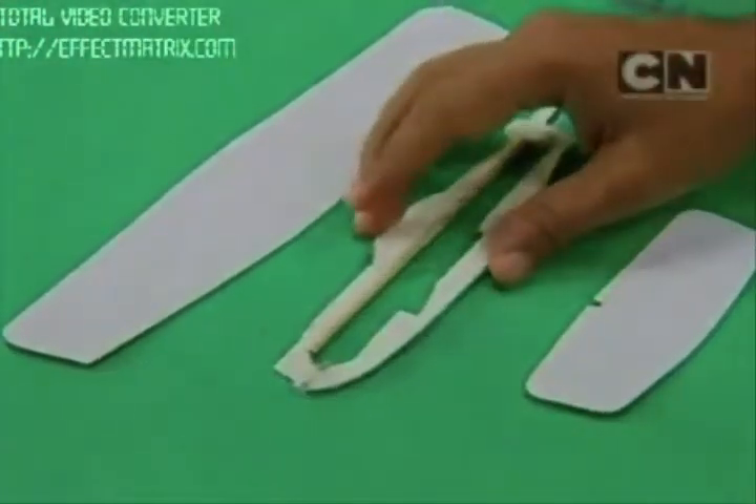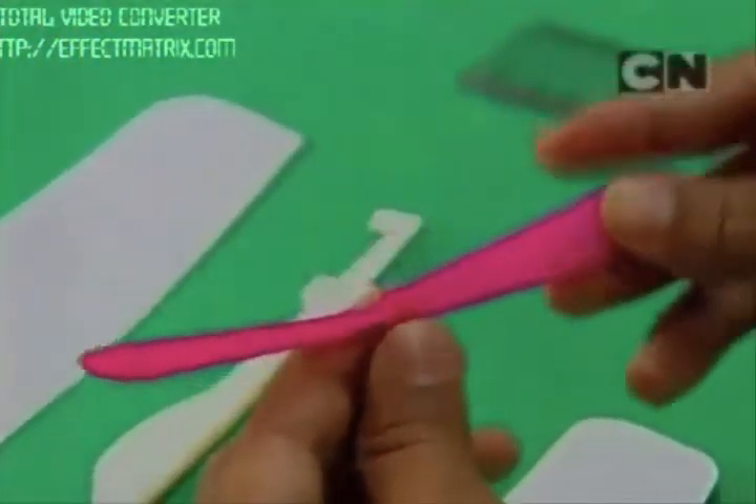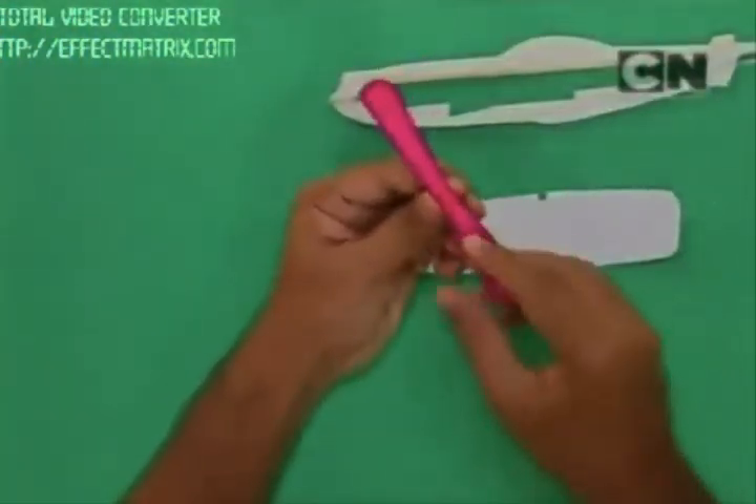Put masking tape on both the sides so the wings are here and this is the body. To make the propeller, I am using this plastic propeller. It comes with small toys. It has a stick connected to it and this helps to fly.